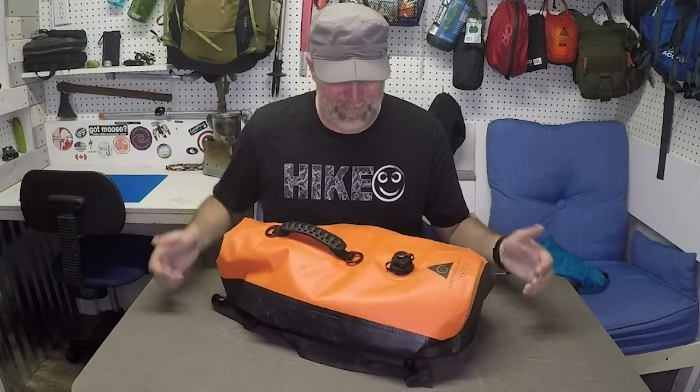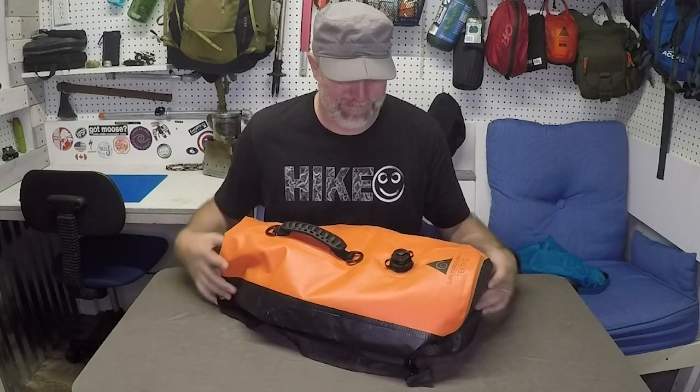If you liked this video, please hit like and subscribe. Until next time, just remember — life's a hike, so hike happy. Thanks for sticking around to the end. If you're new to my channel, hit subscribe for new videos every Thursday on outdoor gear. If you'd like to support me, check out my merchandise, including my hike happy shirt. Until next Thursday, go ahead and watch some of my other videos.